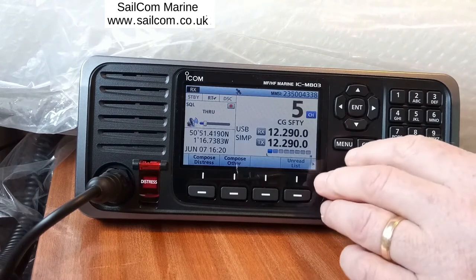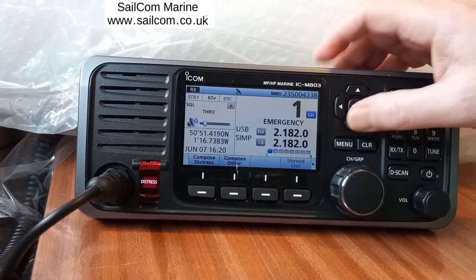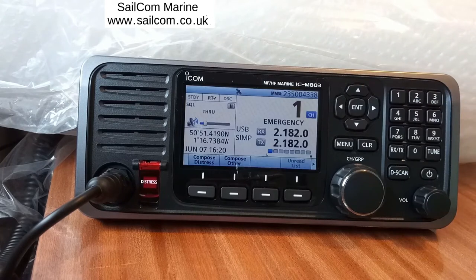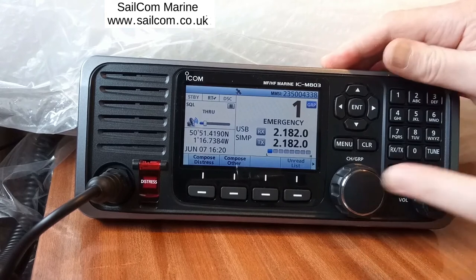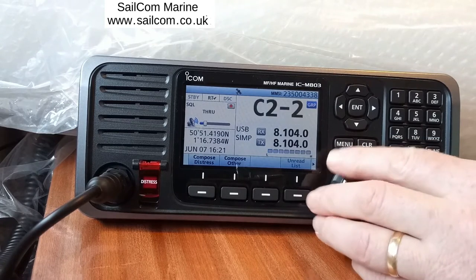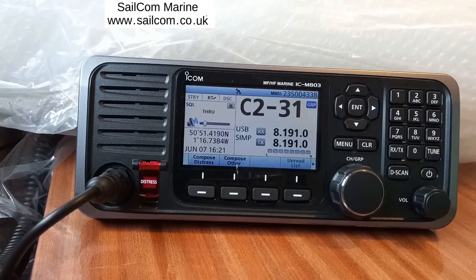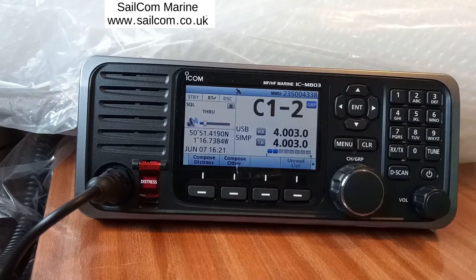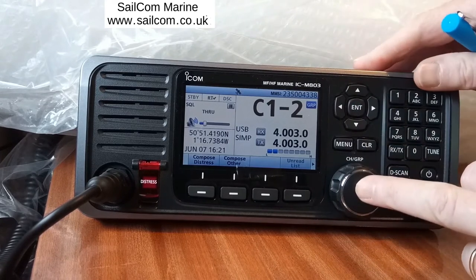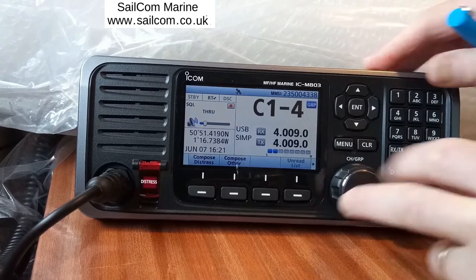To change channel you can use the channel knob in one-channel steps, or use the up/down buttons. The channel knob has a double function — press it in and it goes to what they call group, going up in 20-channel blocks. Keep turning and you can go to the C2 channels, which are 31.8 MHz ship-to-ship simplex channels. Turn again and you get the C1 channels, which are 21.4 MHz channels. Press the knob in to go back to selecting individual channels.